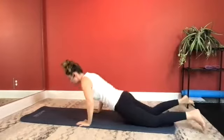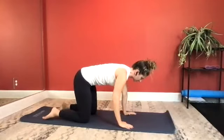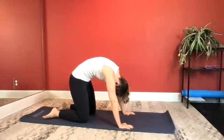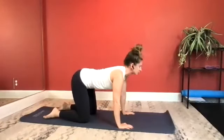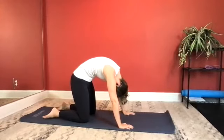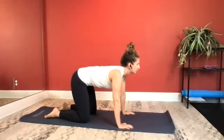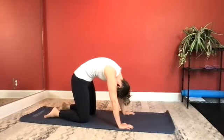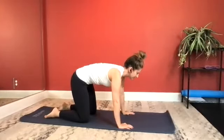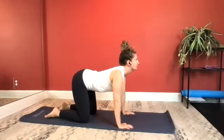Let's give you a nice cat-cow stretch. Onto all fours. As you exhale, rounding your mid-back up toward the ceiling, stretching out your back. And now inhale into extension. Exhaling to round, inhale to extend. Let's do one more for good measure — exhaling to round, and inhale to extend. Beautiful job.